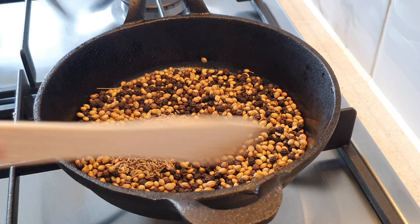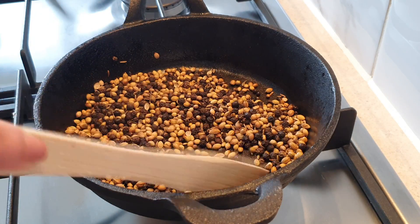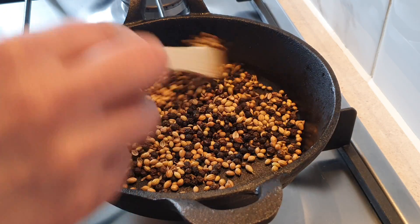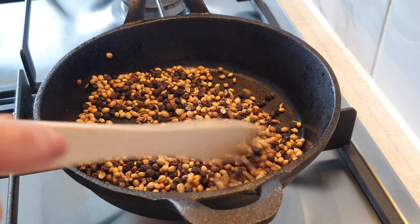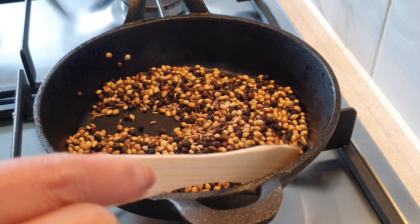Add 1 tablespoon of cumin seeds or jeera seeds. When these are roasting, you can smell the wonderful aroma of the spices. Once roasted, remove and set aside to cool.